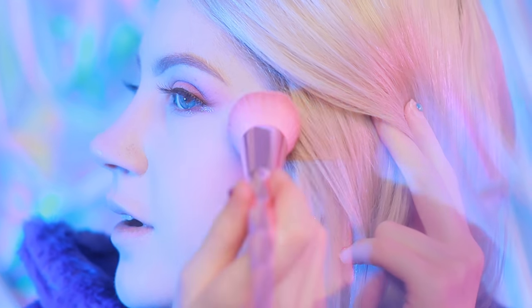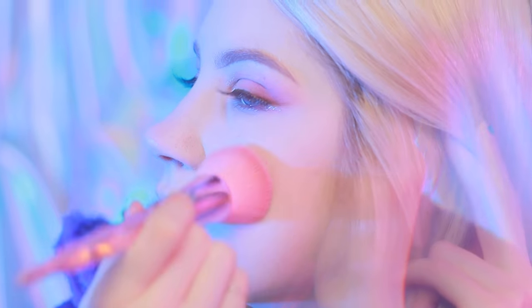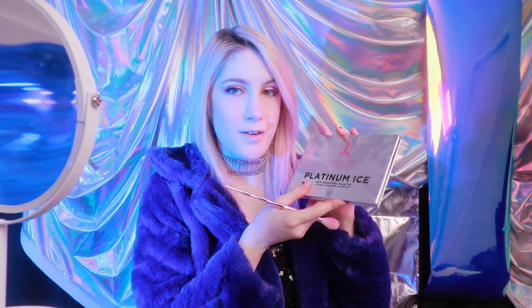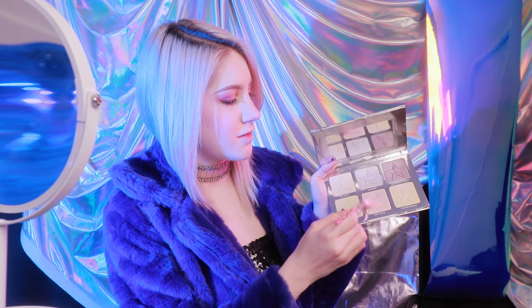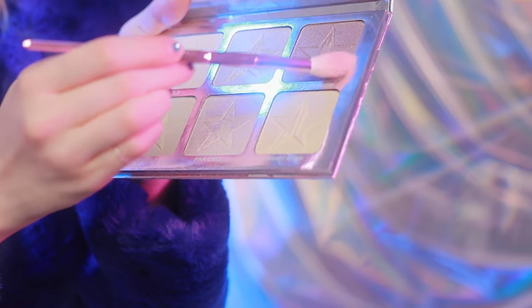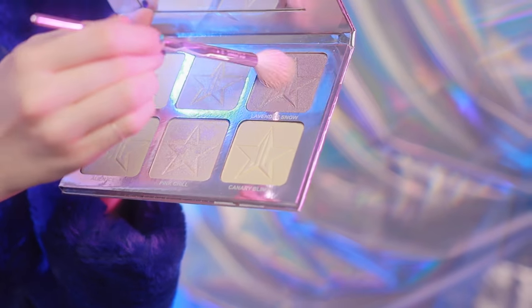For blush, I'm going to be using this 3CE pink and purple color. I'm just going to mix them both together and put them on my cheeks like that. I don't need a whole lot of blush, just a little bit. Highlighter wise, we have the Jeffree Star Platinum Ice palette. I'm going to use Pink Chill and Lavender Snow and just illuminate the crap out of my face.